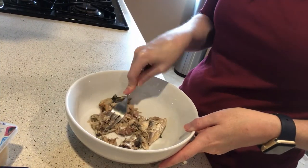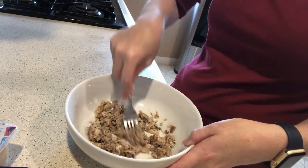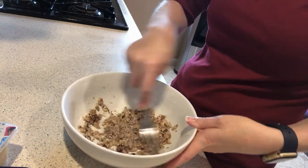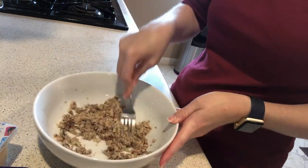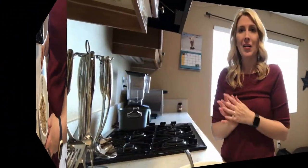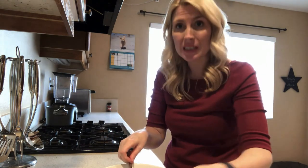Here's what we're going to do: take a bowl, drain the sardines, and smash them up. Once we've got our sardines smashed, we add the other ingredients and mix it all together.